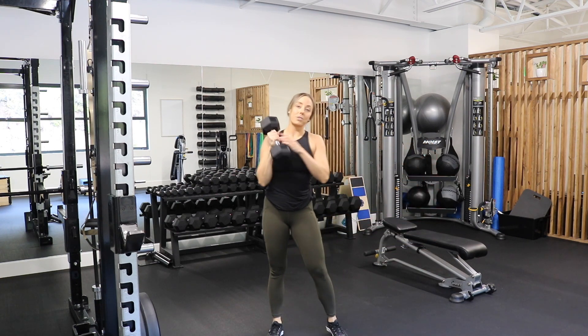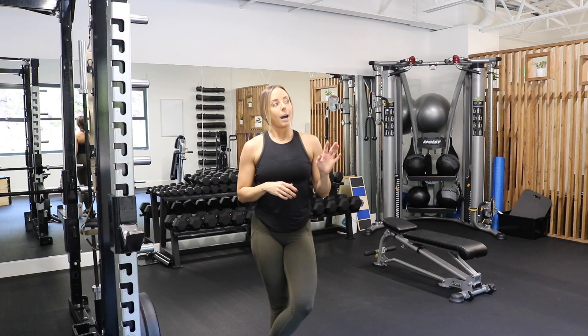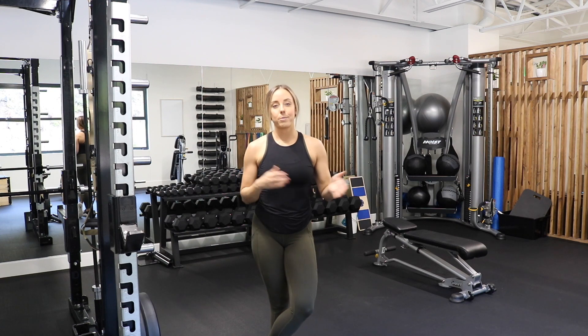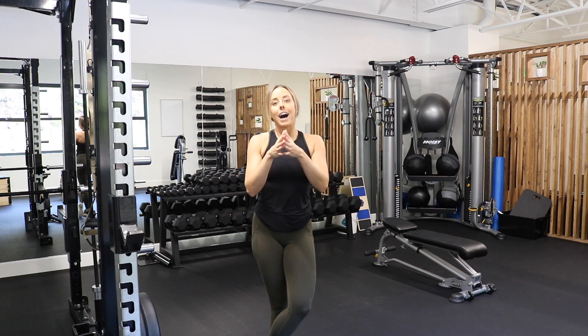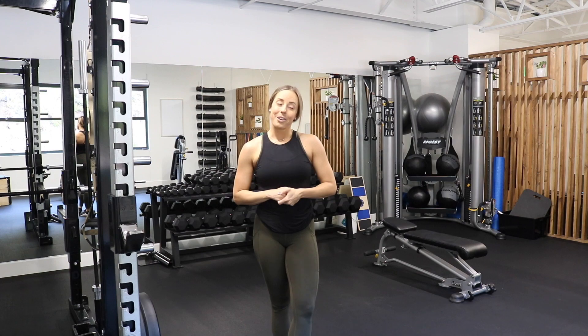After you complete one round of ten reps of all of those, take about 30 to 60 seconds of rest, then cycle through that four, maybe five times. I'm hoping you use anywhere from 15, 20 to 25 pounds if accessible — if not, you can do anything from 10 to 12 as well. Let me know how it goes, guys — tag me in the workout. I posted this in my story the other day and everyone seemed to like it, so hopefully it's a good one.